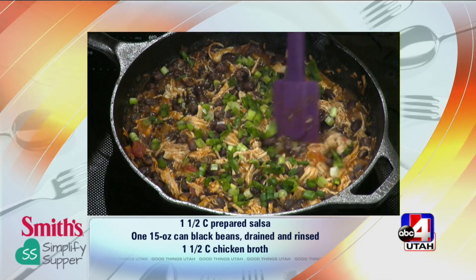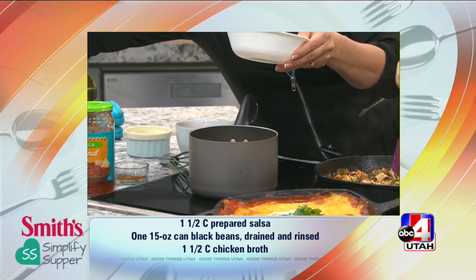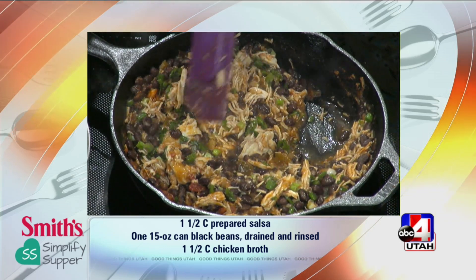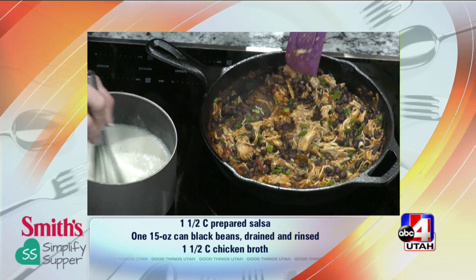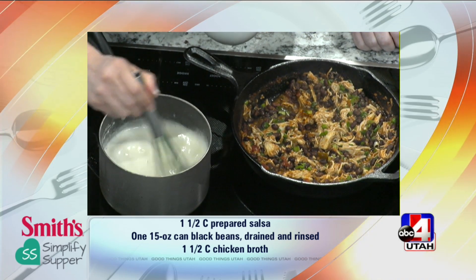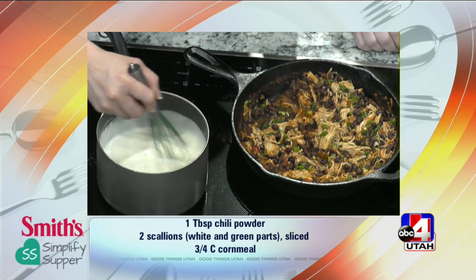Meanwhile, I have some chicken broth and water here, and I'm going to add some cornmeal. These are a staple at our house — we constantly are making corn muffins and cornbread. They're on sale at Smith's this week, two for a dollar, so it's a great time to stock up. When I combine it with the heated chicken broth and water, this is going to thicken up — it takes the place of masa like you would use in tamales. Once it thickens, I'm going to add a cup of sharp cheddar cheese — already shredded from Smith's — and a tablespoon of butter. Then you just spread it right on top.